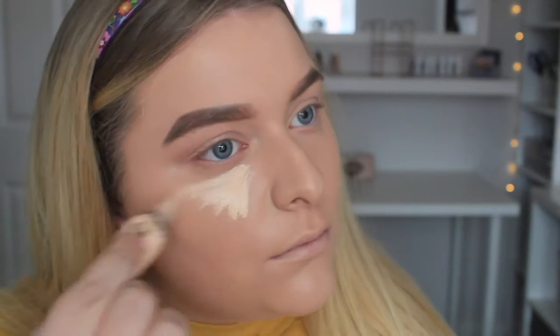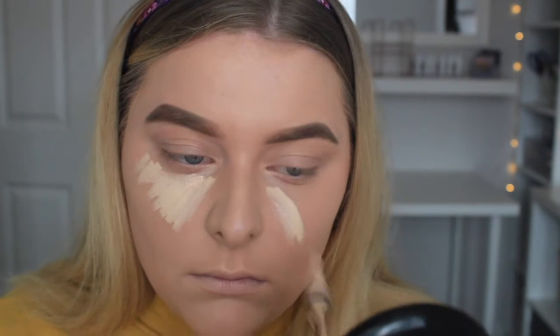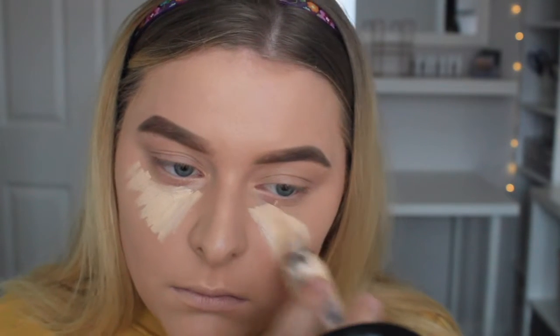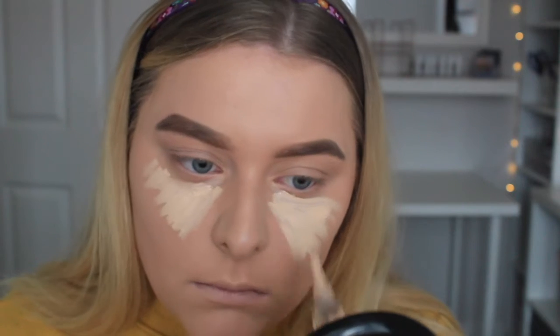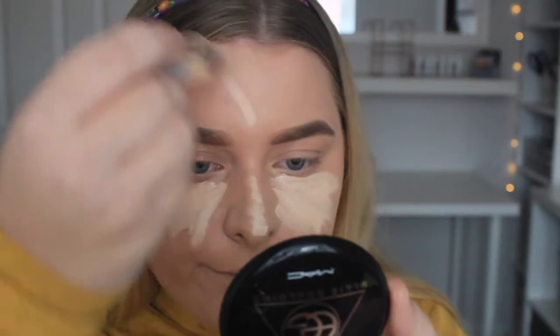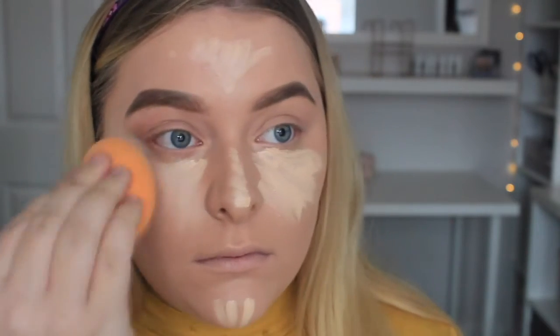Moving on to concealer, I'm using my favourite concealer which is the LA Girl Pro Conceal. I'm running really low on this one, I need another one. I got mine from JustMyLook.com and it is really really cheap. Mine is the shade Porcelain, so it's the lightest shade. I apply this as I usually would in an upside-down triangle underneath my eyes, on my chin, nose and forehead. I'm really loving blending my concealer in with a beauty blender — I use the Real Techniques Complexion Sponge.